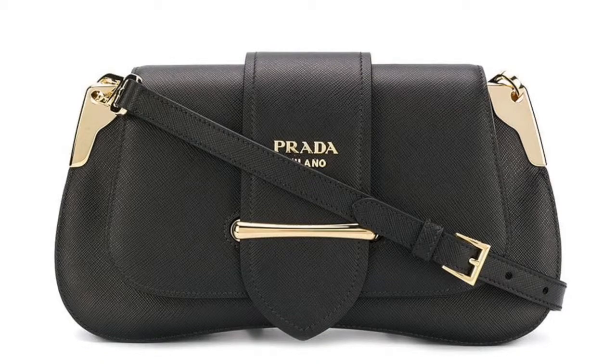Hi guys, welcome to a new video on Fake and Real. Just for you today, we're going to give you some tips on how to identify a fake Prada Sidonie bag. So let's start.